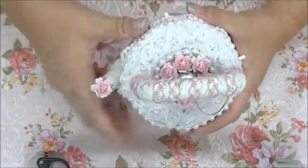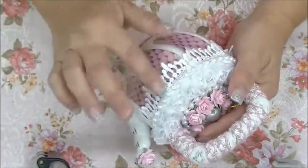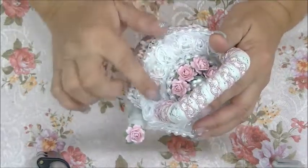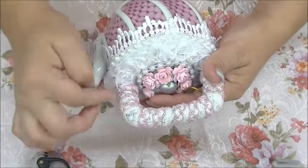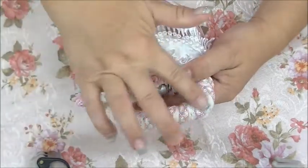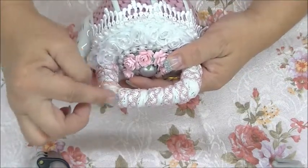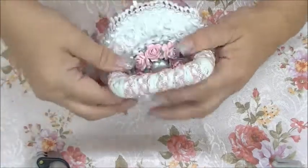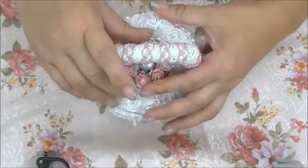I did all embellishments pretty much on the top. I used this trim, this pearl trim, and this rosette from my stash, as well as the two trims on here.